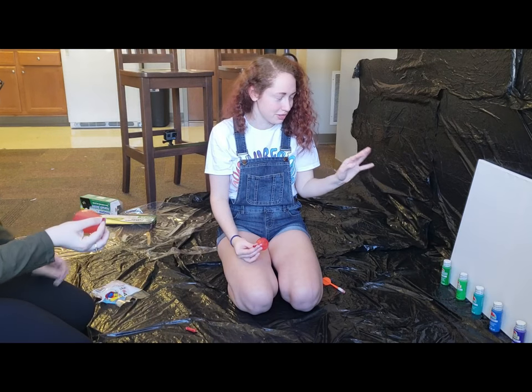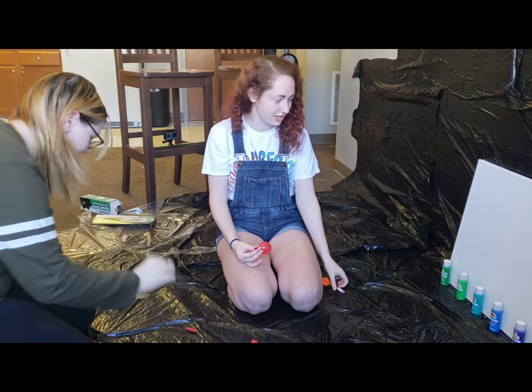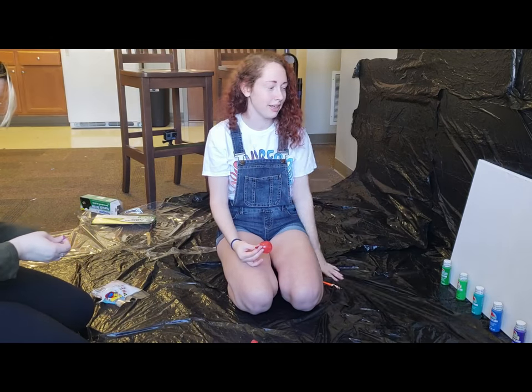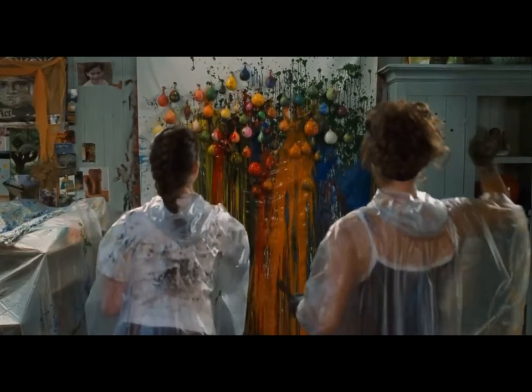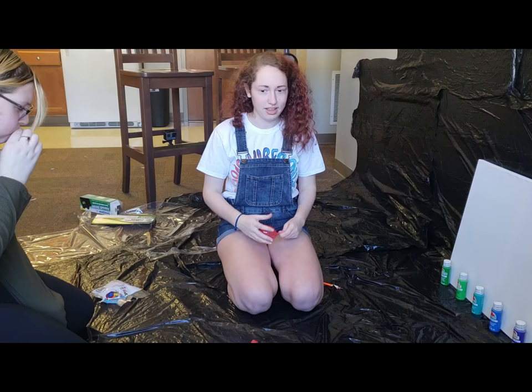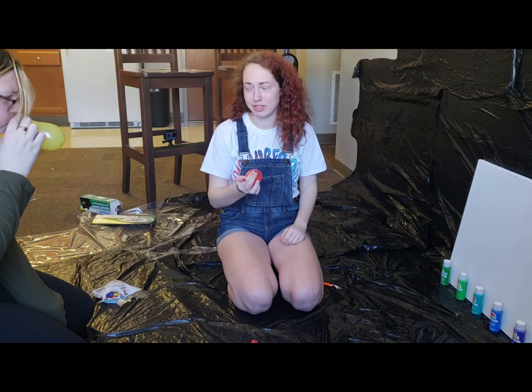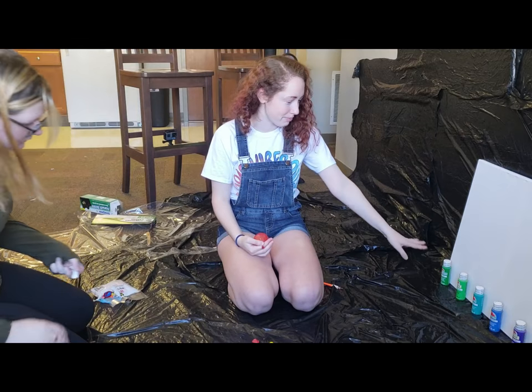In the Princess Diaries there's a scene where the mom and the daughter are throwing darts at this huge painting. They might have had just normal balloons, but sometimes it's so small we need water balloons, and they pop the balloons with the paint.